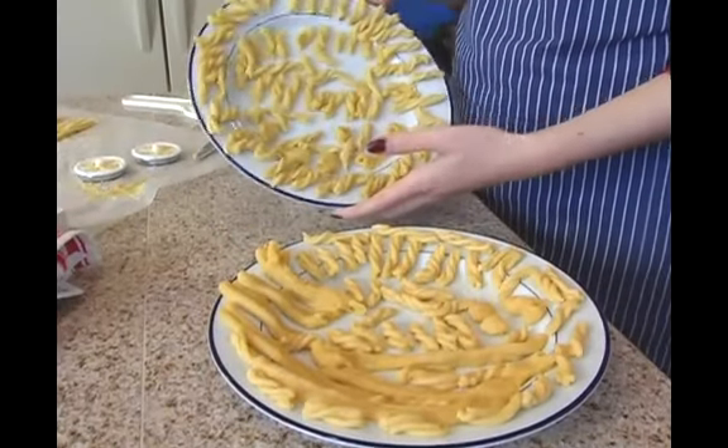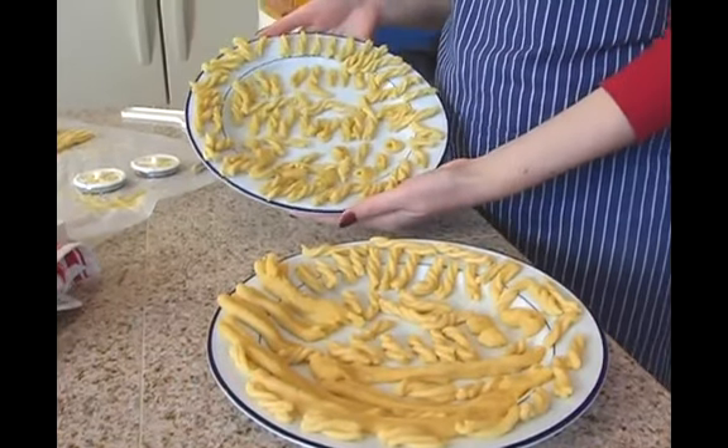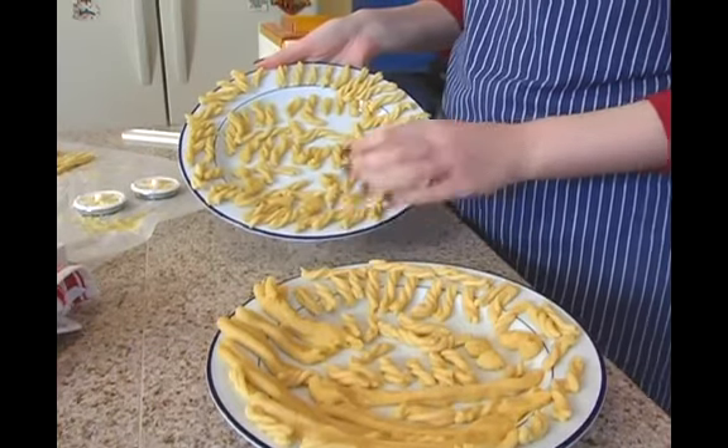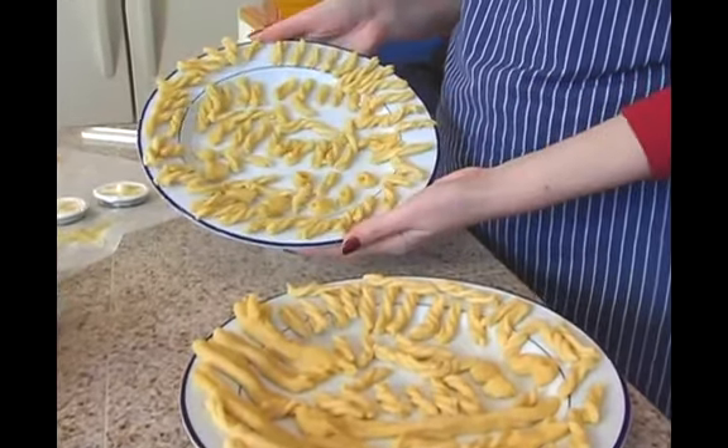Now that we've cut all of the pasta and all of the dough has gone through the pasta machine, it's time to dry the pasta. You want to make sure they're on a surface where the pasta is going to dry and also something it's not going to stick to. Because our pasta is nice and sticky when it comes out of the machine, you want to have it on a nice smooth surface in order to dry.